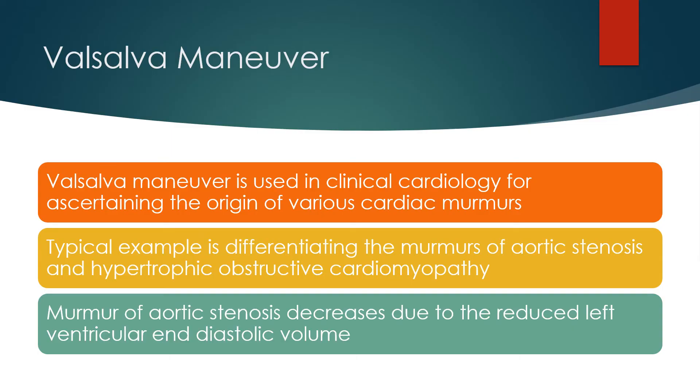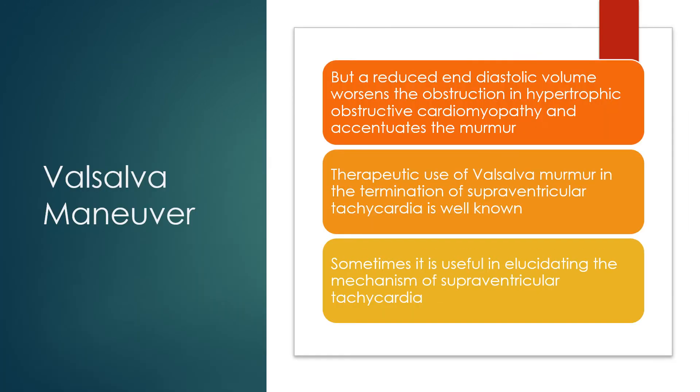The Valsalva manoeuvre is used in clinical cardiology for ascertaining the origin of various cardiac murmurs. A typical example is differentiating the murmurs of aortic stenosis and hypertrophic obstructive cardiomyopathy. The murmur of aortic stenosis decreases due to reduced left ventricular end-diastolic volume, but a reduced end-diastolic volume worsens the obstruction in hypertrophic obstructive cardiomyopathy and accentuates the murmur.